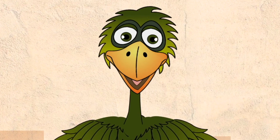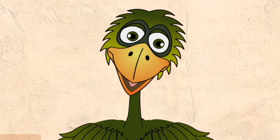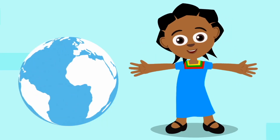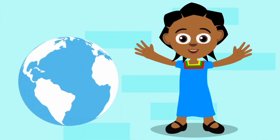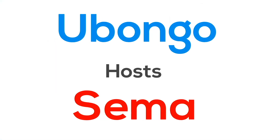My friends, as you already know, we love to bring you fun learning videos from Ubongo. And now my friend Akili is going to bring you more fun learning content from across the world. Here's one we think you'll love.